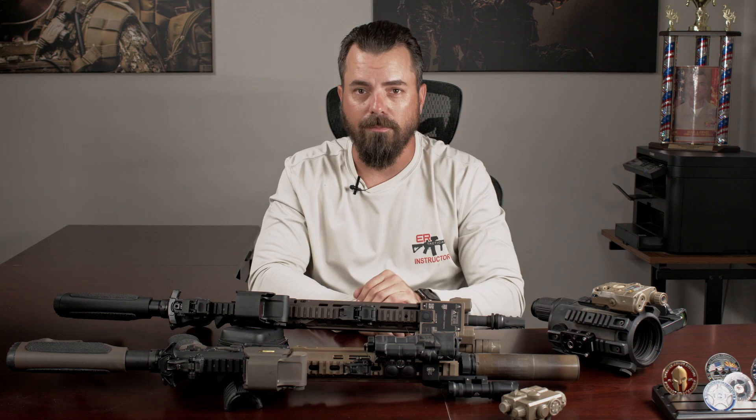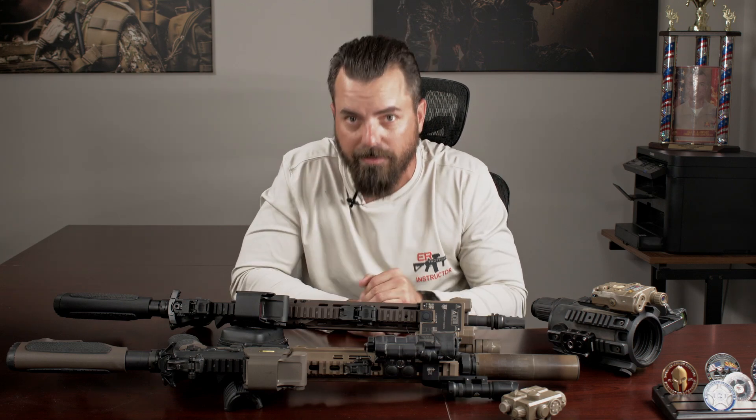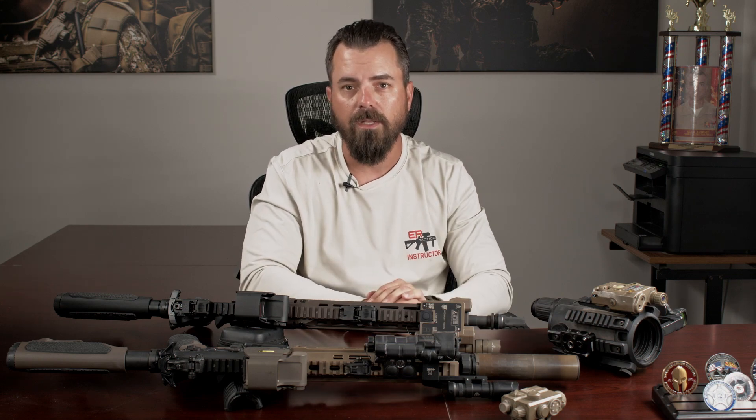Those are just my quick thoughts. Leave some comments below on what you agree or disagree with — it won't hurt my feelings. Let me know if there's other stuff you'd like me to look into, talk about, or review. Talk to you again soon.